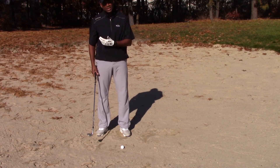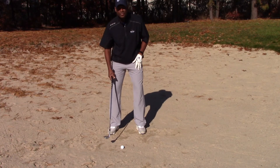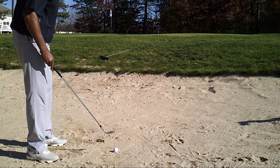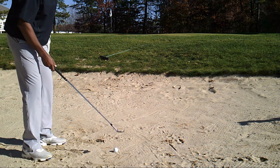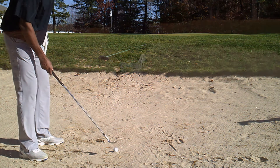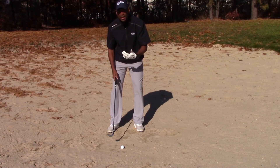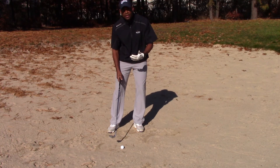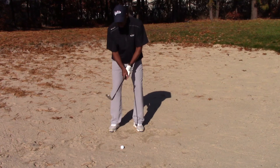I don't want that shot. I want a shot that's going to come out high and soft. So I'm going to open my stance — position my body left of my target — I'm going to open my clubface, my ball position is going to be forward center, and I'm going to have most of my weight on the forward foot, the lead foot.